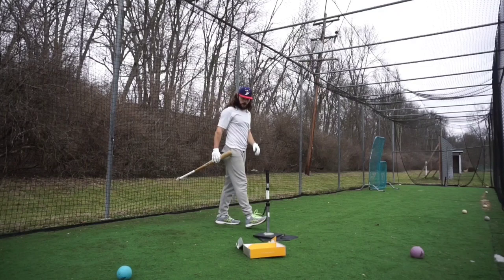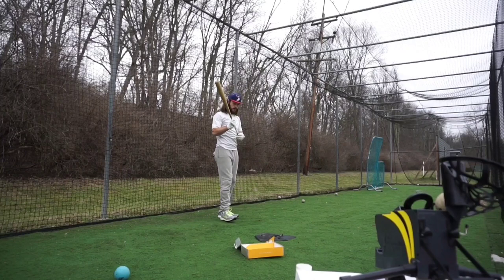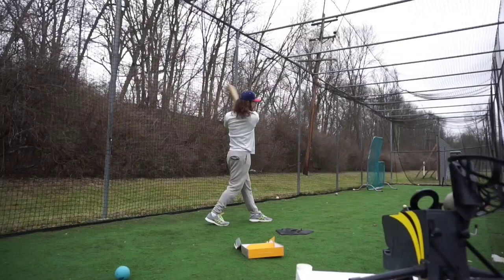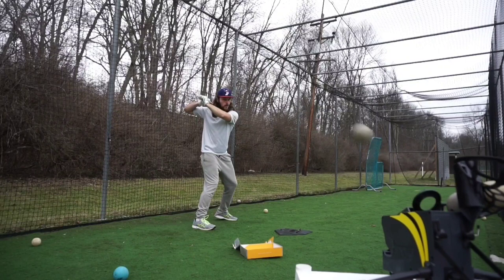Starting off, I hit 87 plane on the soft toss drill. My machine throws vary quite a bit — some are further, some are higher, some are lower, some don't throw as far — so it just adds a little bit of adjustability into the drill. On a swing that I thought was bad, I broke into the 90s plane for the first time.